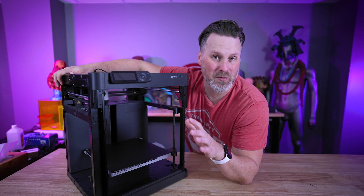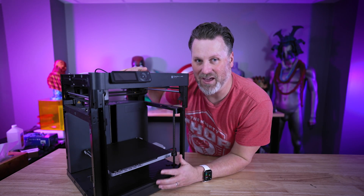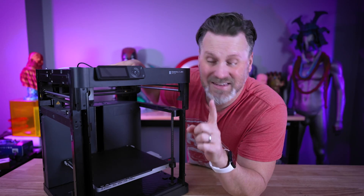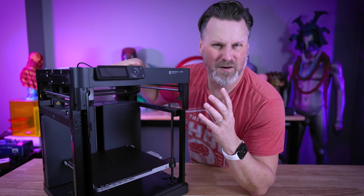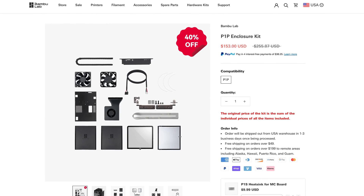In today's video, we're going to be taking a look at two different products that, when paired together, might be the ultimate combination add-on option for your Bamboo Lab P1P. I also think it has the added benefit of being cheaper, or maybe about the same price, as the official Bamboo Lab enclosure kit.